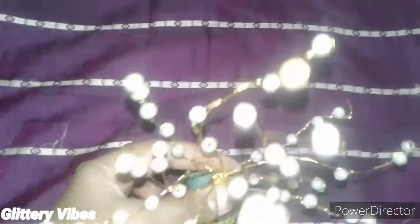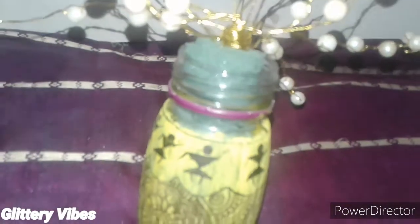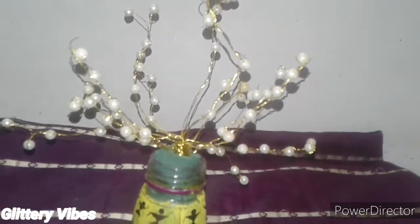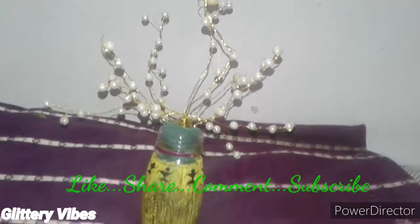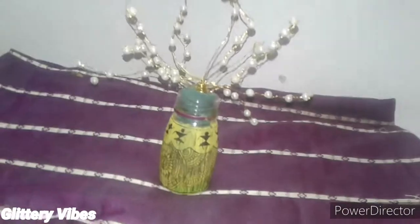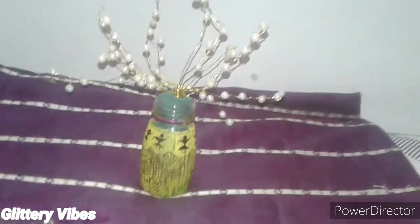This is how it will be looking after inserting the golden tree into the floral foam. I hope you enjoyed the video — please do like, share, comment and subscribe to our channel Glittery Vibes. We'll be back soon with another video, so stay tuned and keep glittering. Thanks for watching!